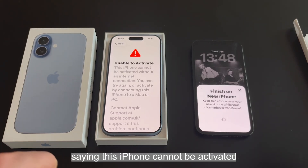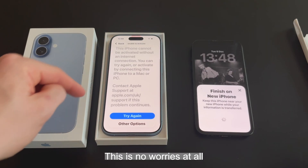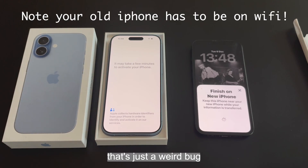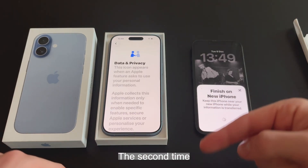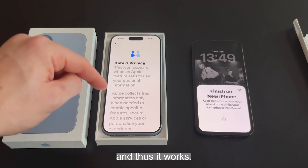If you get a message saying 'This iPhone cannot be activated without an internet connection', this is no worries at all — the first time it wasn't connected to Wi-Fi, but now it is. Select 'Try Again'. That's just a weird bug that sometimes happens because the very first time you try and transfer all the data across it doesn't have Wi-Fi, so it fails. But if you select 'Try Again', the second time the Wi-Fi has been transferred from your old phone to your new phone and it works.